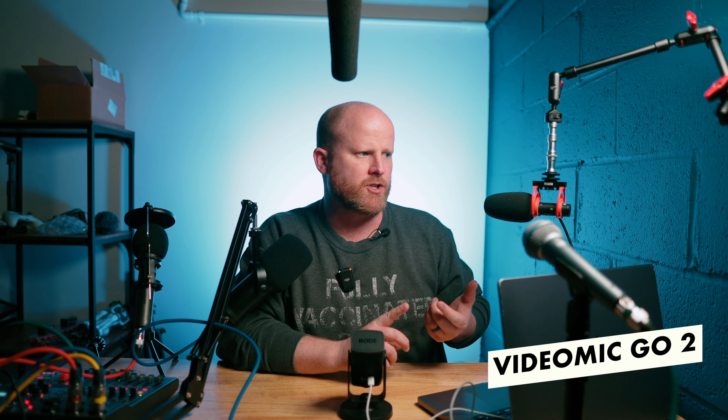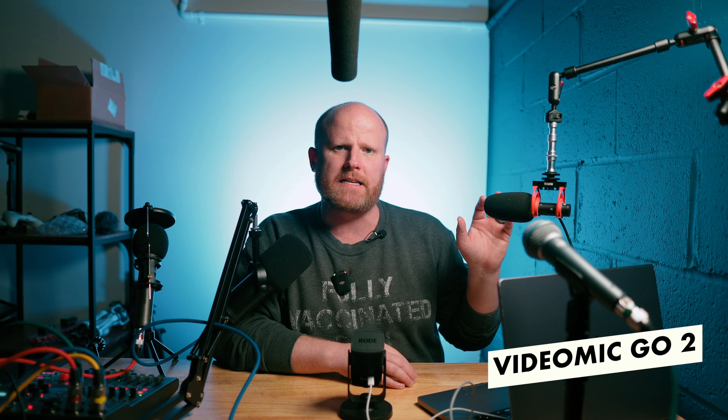This is the Rode VideoMic Go 2. This is a very feature-rich microphone. It has an eighth-inch plug on the side that will plug directly into your camera or audio console — plug into almost anything to begin recording audio. There's no batteries required, no power supply needed. This is a microphone that is almost always on top of my camera. It's a great little shotgun microphone that captures audio really well.